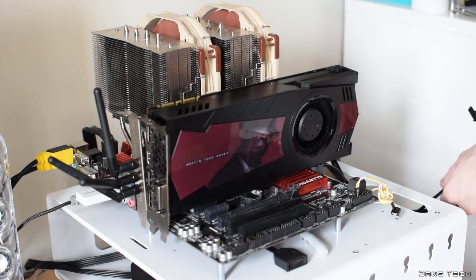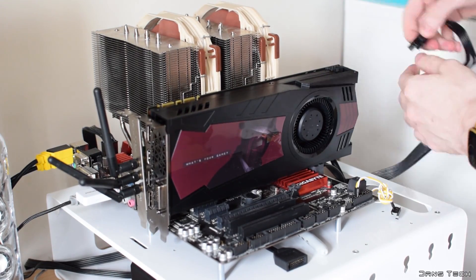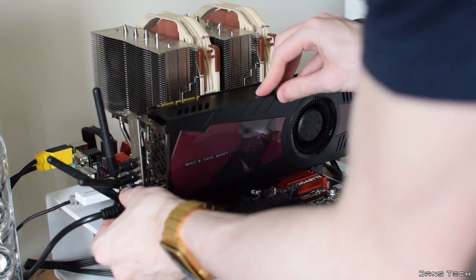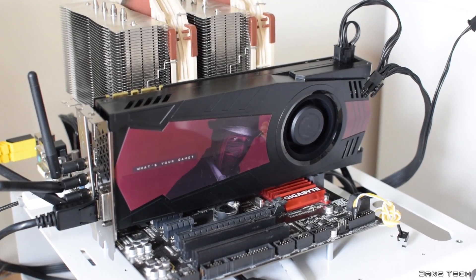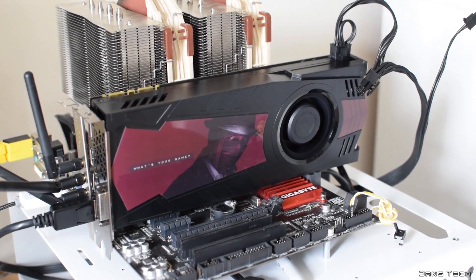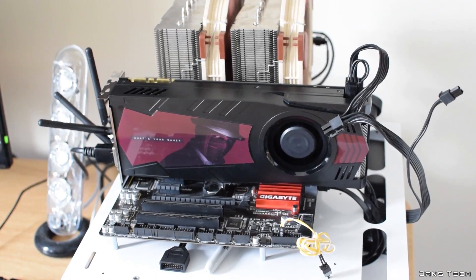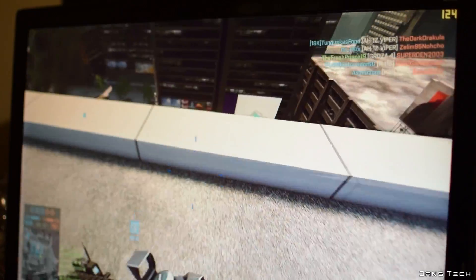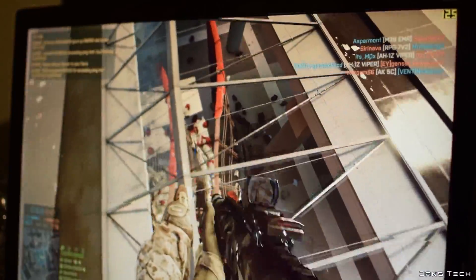I think it's about time we install the card and get playing some games to see how it performs. Just like before when I took a look at the GTX 950 and also the AMD R9 380, I'm going to be doing some live benchmarking with the card. This is going to be on my standard test rig with an i7-4790K clocked at 4.2GHz and 16GB of memory. First up, jumping into Battlefield 4 with the high preset — this card looks to be doing very well, drawing 131 FPS average.